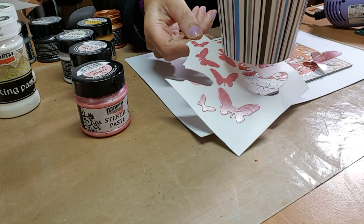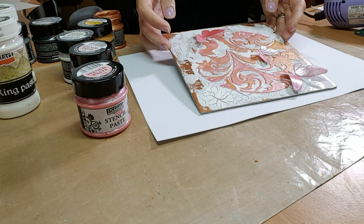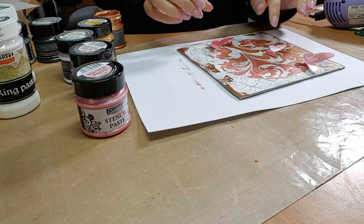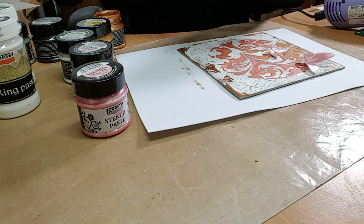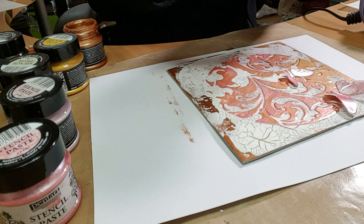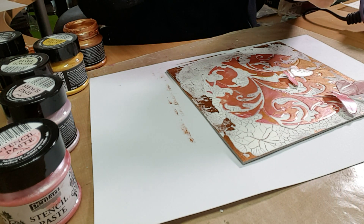I've also used the hollyhock and gone through and done the butterflies. I've basically cut out the butterflies, put them onto my project, and as you can see they're sort of taking flight. I've also done the butterflies with the gold metallic to give them a little bit more life.